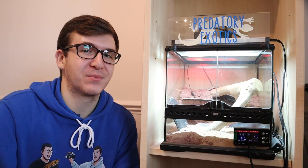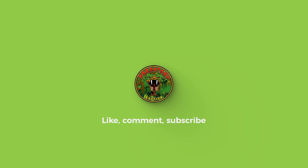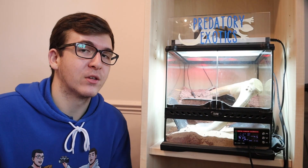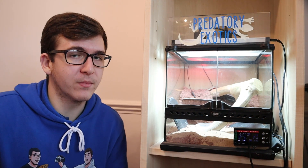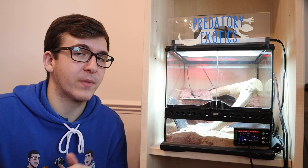Hey, what is up guys, welcome back to Predatory Exotics. This is another episode of our new series that we are doing every Monday. You saw Ollie's episode last week where he covered the nano wide and the nano tall terrarium. Today's video is going to be about the ExoTerra mini wide terrarium from ExoTerra.